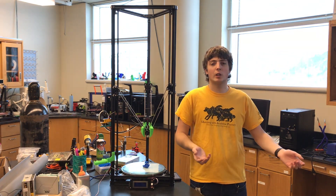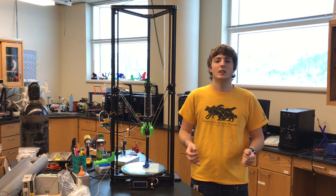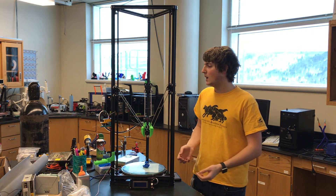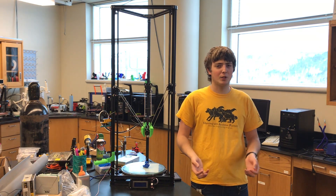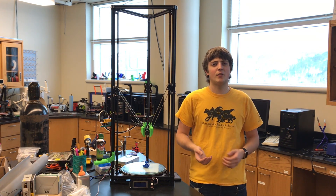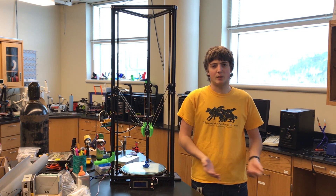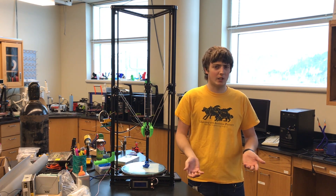Another con, like I talked about earlier, would be the actual instructions. Since the instructions were left up to interpretation with only a single sheet of paper, it made it a little bit hard to build this printer because I definitely had quite a few extra parts that I didn't know where they went. But as you can see, I got the printer built, working, and looking nice.